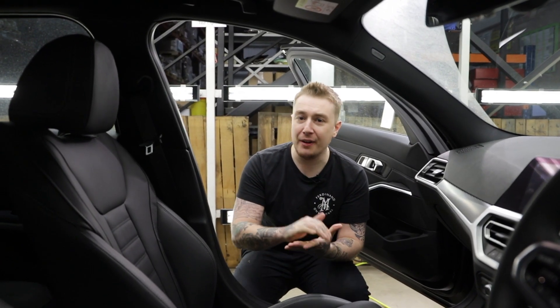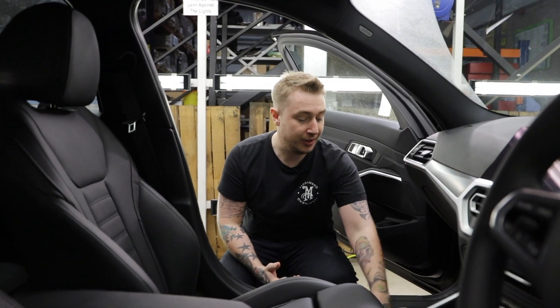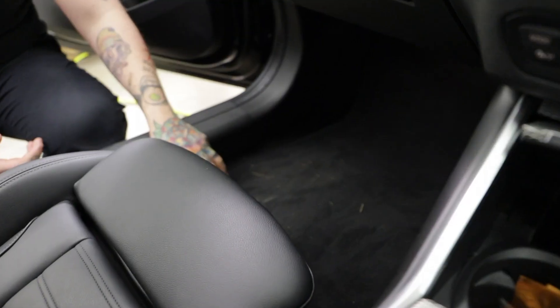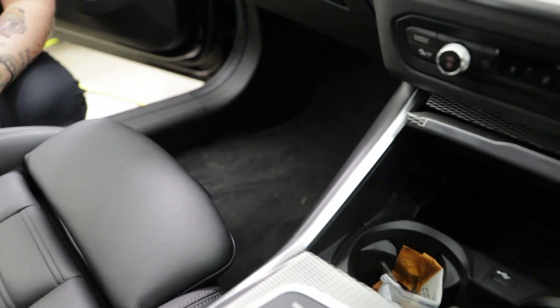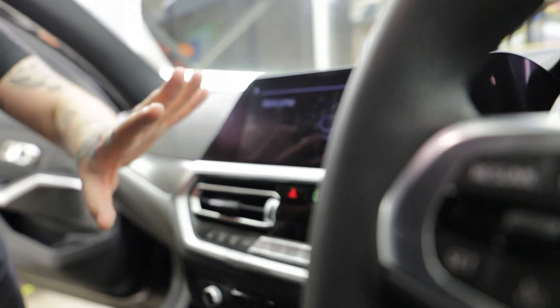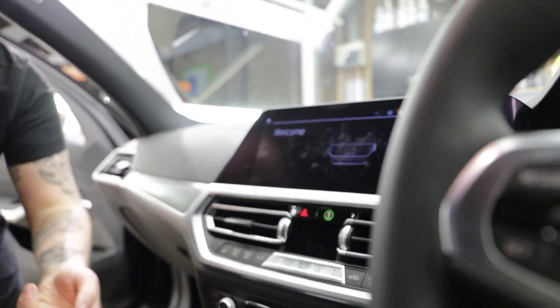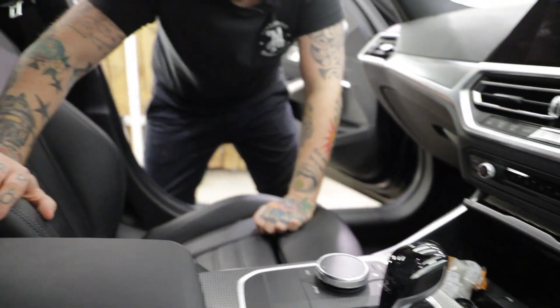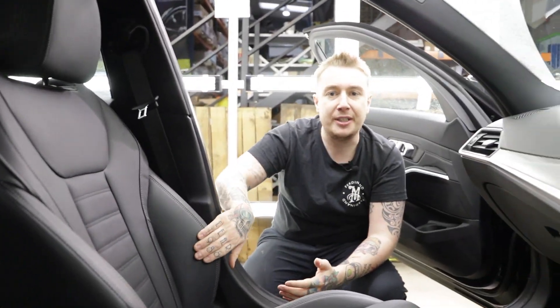Each episode we talk about evaluating the surface and choosing the right product, so before we touch the interior of this car we're going to have a look and see what needs to be done. We can see on the carpets there's quite a bit of dirt and grime — all the loose contaminants sitting in the fibers — so we know this needs a good deep clean and a hoover. On the dash we've got fingerprints all over, and we can see that the leather is in good condition and we want to keep it that way, showing you how to protect and maintain it moving forward.